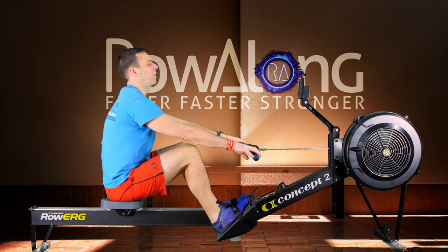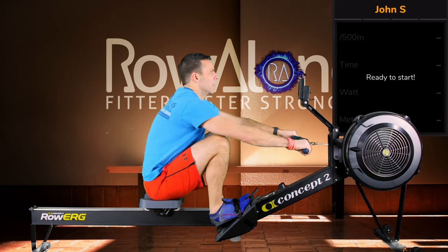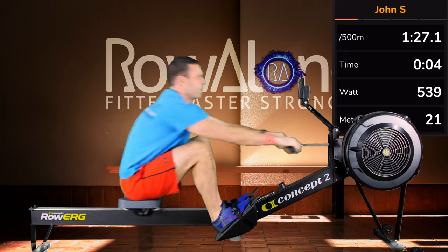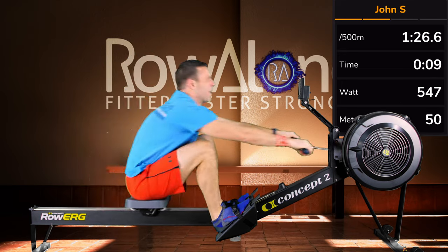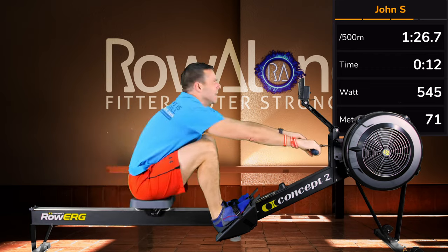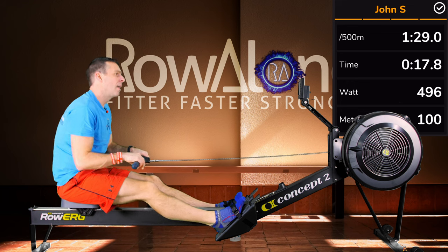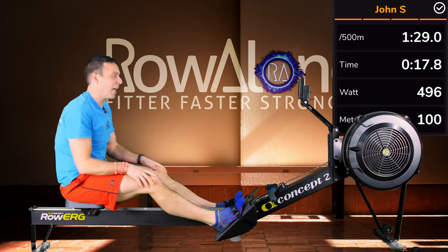Here we go on this version. In 3, 2, 1, go! You can see I was up at 54 stroke rate, then back at 46 as I settle in. That's 17.8 — the slowest of the bunch, and that would have been my preference going in.